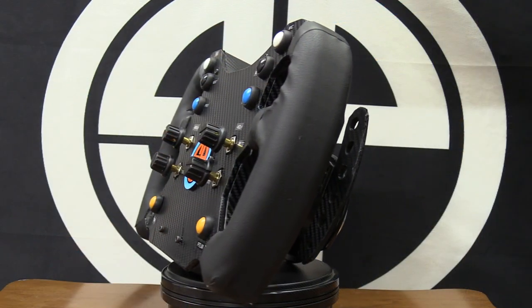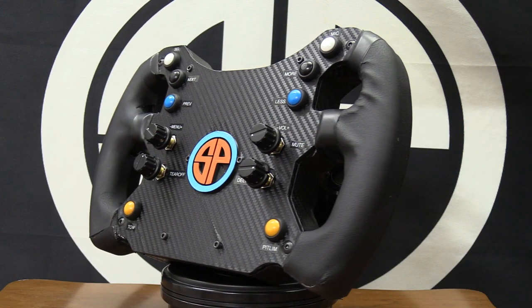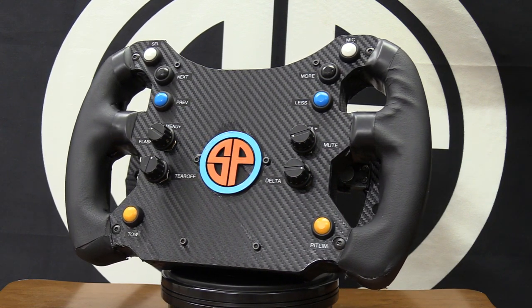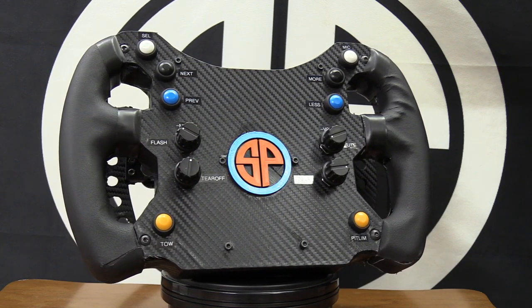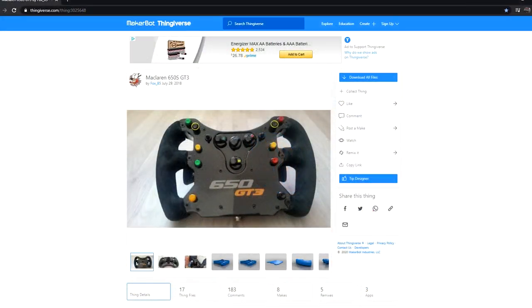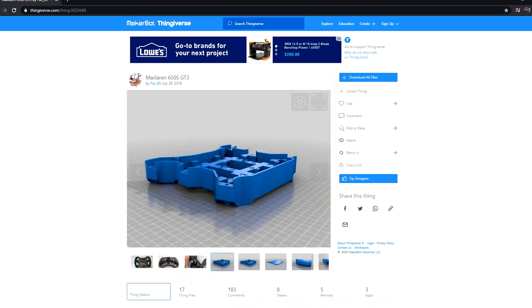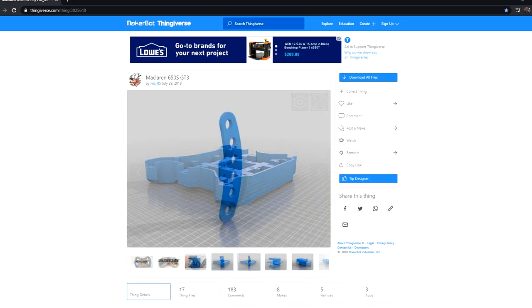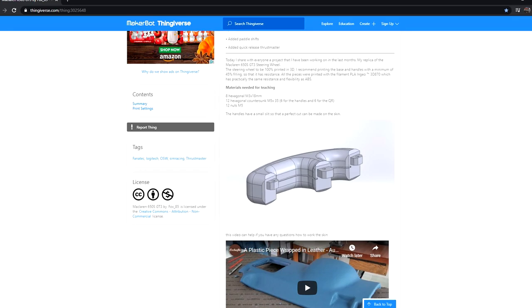So let's get started. The first thing is choosing your design - what wheel, what type of wheel are you building? A wheel hub? A butterfly style? Do you want a display? What kind of shifters, what kind of quick release? All those choices come before you even get things underway. Looking through Thingiverse searching for steering wheels, I found the McLaren GT3 rim designed by Fox 85X and thought it would work as a good first or starter project. It was a modern butterfly style rim that included paddle shifters and instructions to complete the wheel.